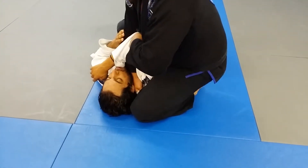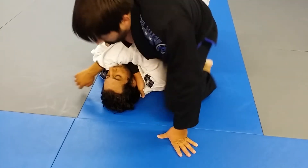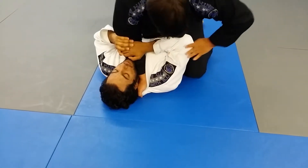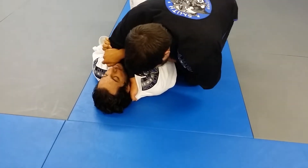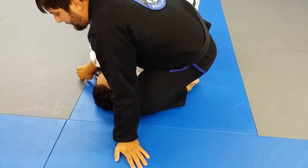Notice that his elbow is inside my base — it's not outside. So when I come to this angle, I push, bring my stomach behind, and bring my knee up behind, next to his head.